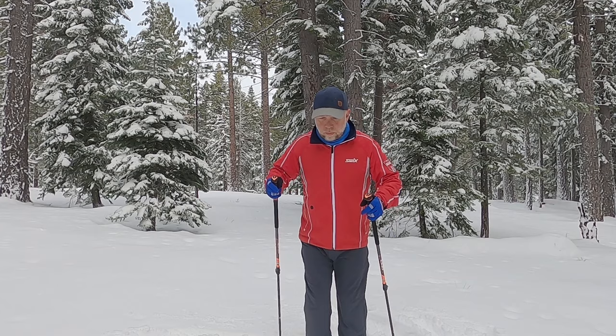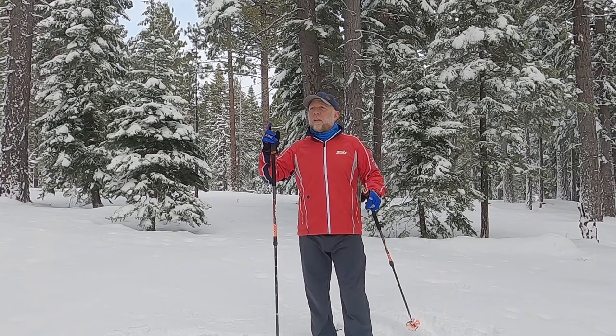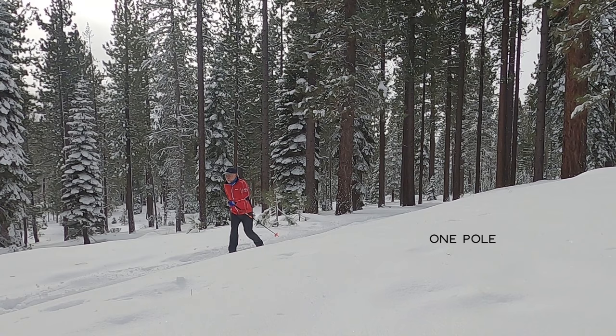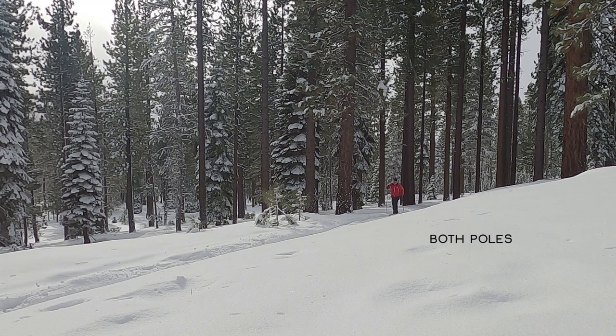So both poles in the snow, no poles in the snow, one pole in the snow. You shouldn't see a whole lot of difference in body movement, if any at all. You'll probably see a little bit of a decrease in power output, because again, these are for propulsion — they're there to help us go faster. But your body movement should remain the same.